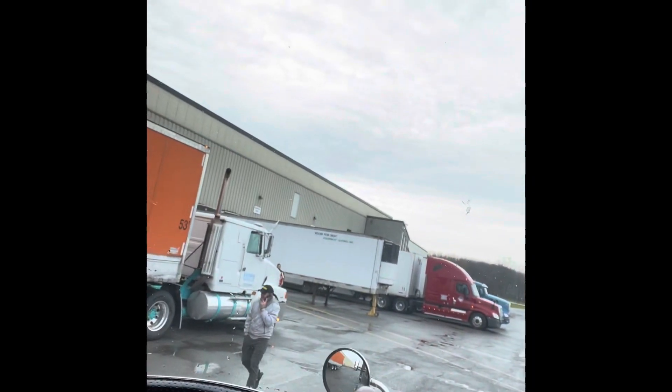I'm sitting here waiting, trying to get loaded. Somebody's in my door — somebody waiting on the guy right there in the red truck. Board number three, sitting here.